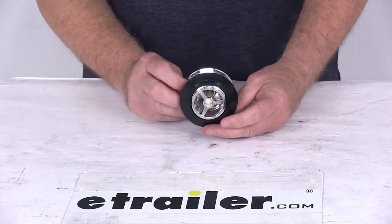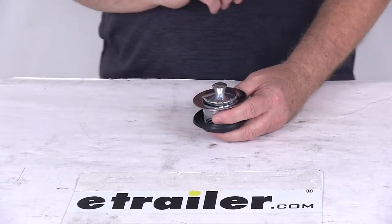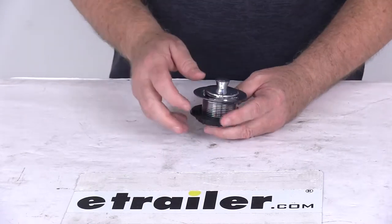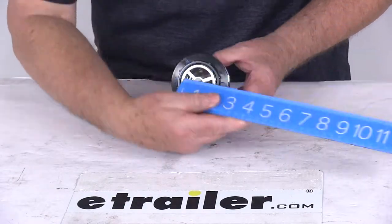Today we're going to take a look at the chrome 1½ inch diameter pop stop tub drain. This will replace or upgrade your RV shower or tub drain. It is a chrome plastic finish. The diameter is 1½ inches, and that's the inside diameter.